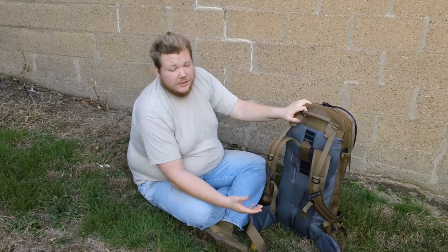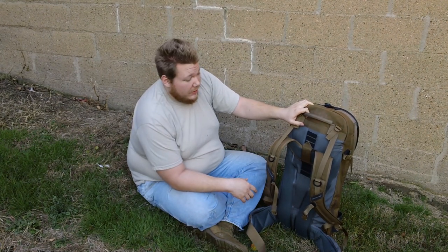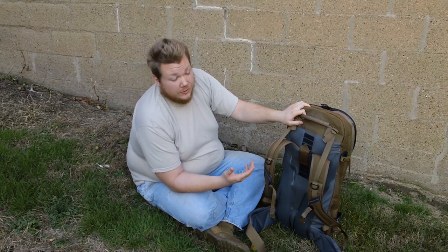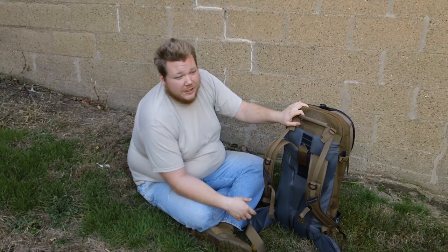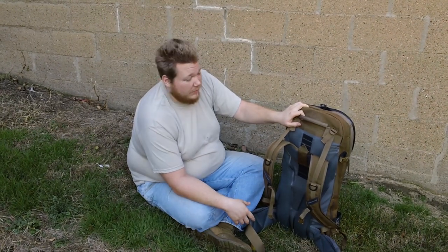The S34 is an internal frame backpack — the very first one I've ever used. Normally I'm used to the ALICE frame backpack which is external. It's heavy, you can carry a lot of weight but it's not very comfortable. I give all the old vets from the 70s and 80s all the credit in the world because those were rough packs to walk around with.